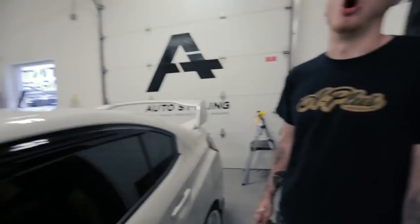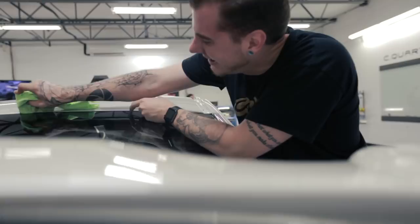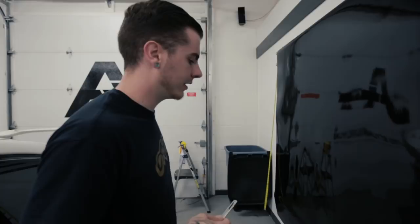The roof is all ready to be wrapped. We got it all cleaned off, clayed it multiple times, wiped it down, and got our squeegee in between the front and rear gasket and windshield trim. We cleaned all inside the sunroof groove and all around the antenna. We measured the roof — it's roughly 62 inches by 44–45 inches. We're going to cut a piece bigger than that, probably 68 by 48 inches, giving us three to four inches on each side to work with.